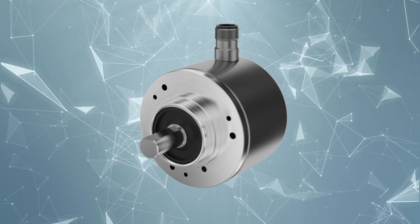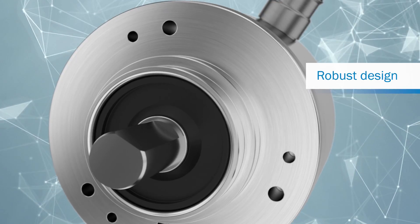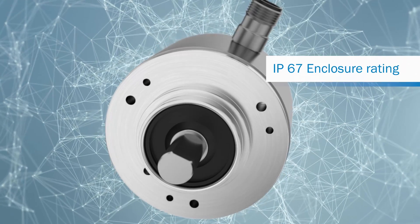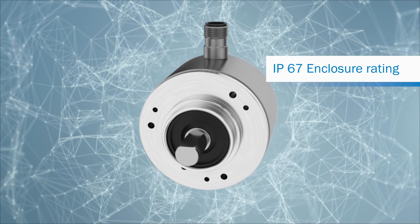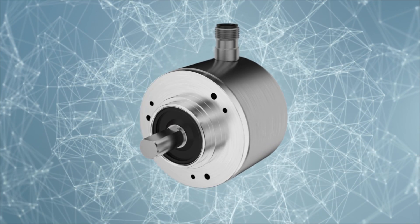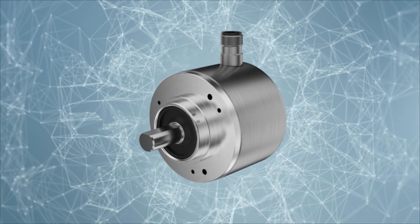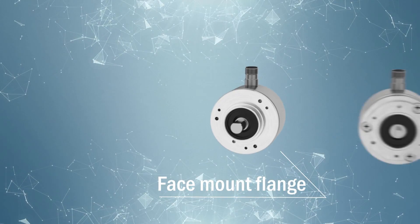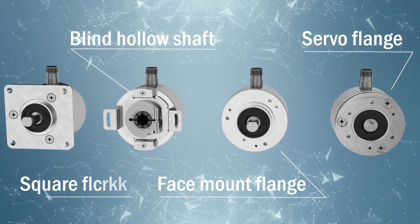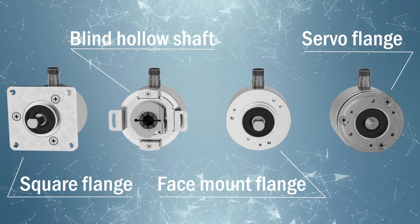The encoder's housing, flange and shaft are made from robust stainless steel. The encoder's design, IP67 enclosure rating and additional shaft seal make applications possible even in a wide range of ambient conditions. With a variety of mechanical interfaces, the new encoders in stainless steel design offer great flexibility when mounting in the application.